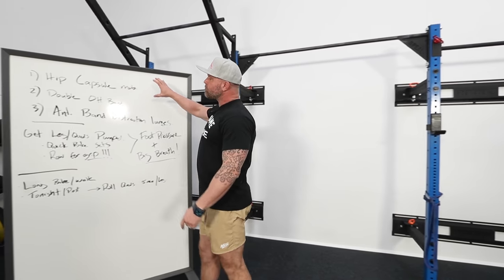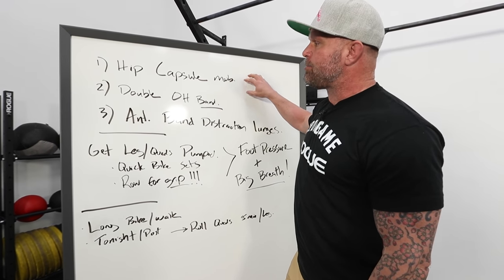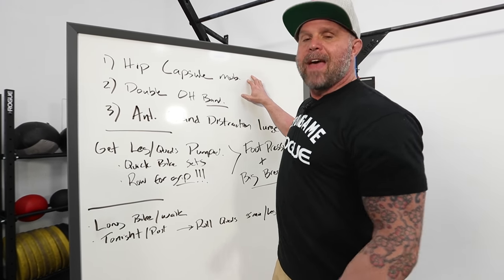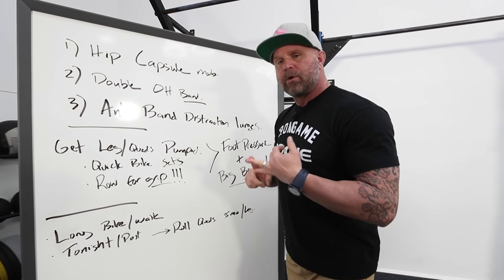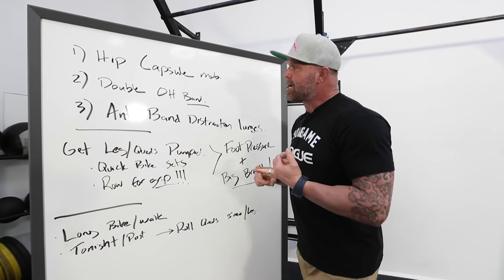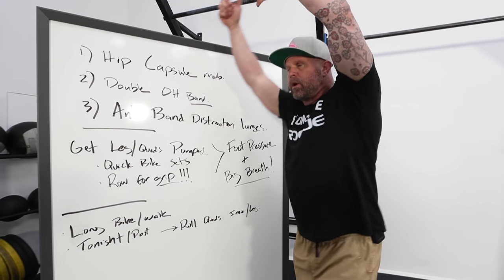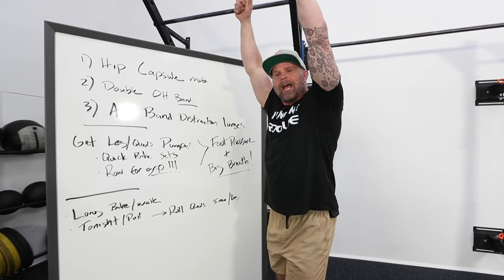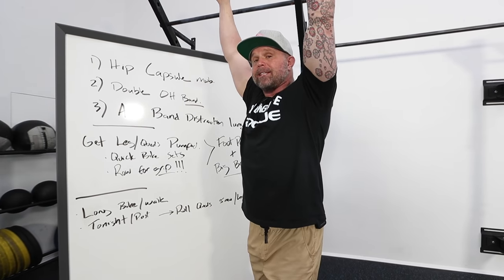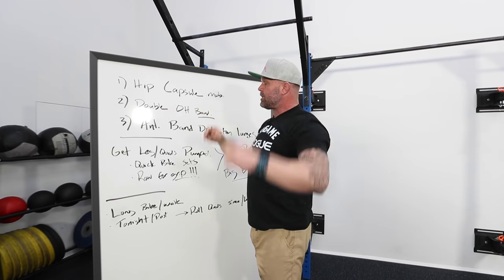For my pre-workout pieces, I'm thinking the hip capsule mob first — just to make sure we can actually squat and have access to that position. Second is double overhead band, making sure we're super primed and prepped with some active contract-relax end range. Instead of just pressing overhead, we're going to do some play and make sure we have full access effortlessly.